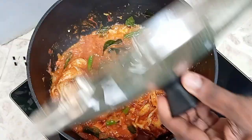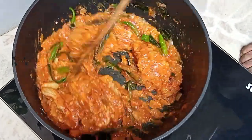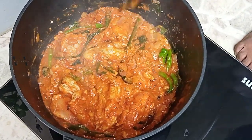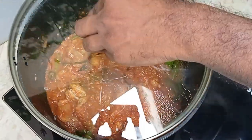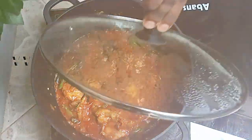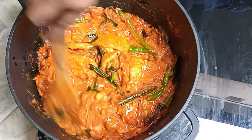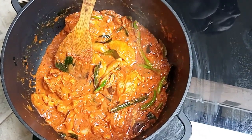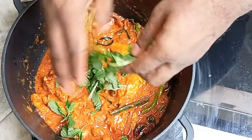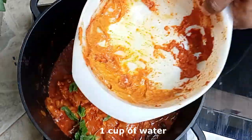After about 2 minutes, remove the lid and mix the chicken, then cover it again for another 3 minutes. The chicken is now half cooked. At this stage we can add some mint leaves.